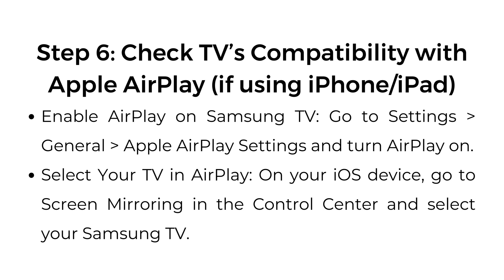Step number six: check TV compatibility with Apple AirPlay if using iPhone or iPad. Enable AirPlay on Samsung TV by going to Settings > General > Apple AirPlay Settings and turning AirPlay on. Then on your iOS device, go to Screen Mirroring in the Control Center and select your Samsung TV.